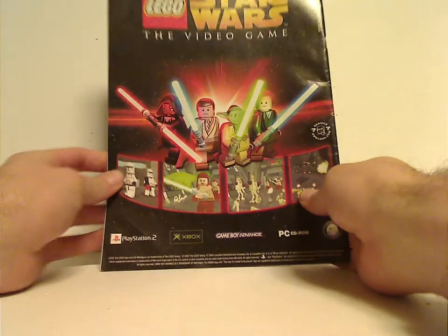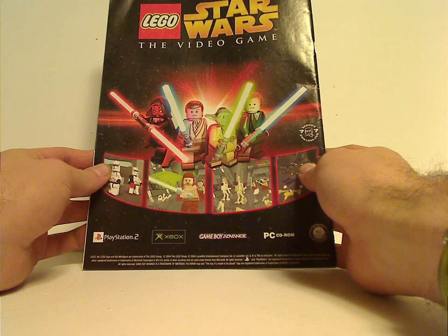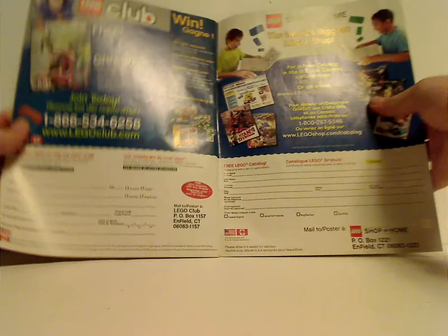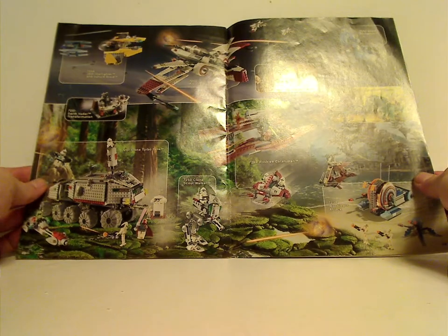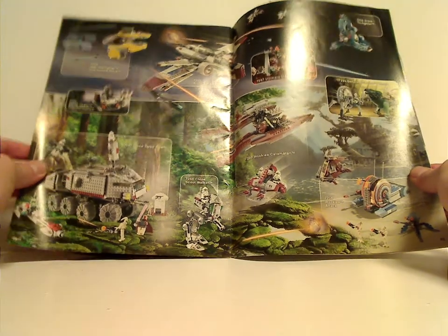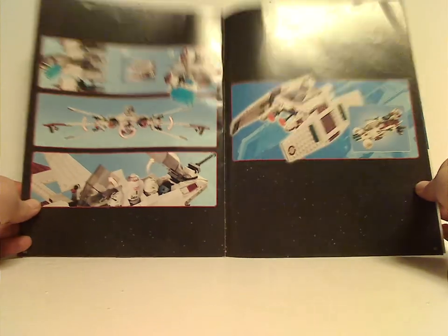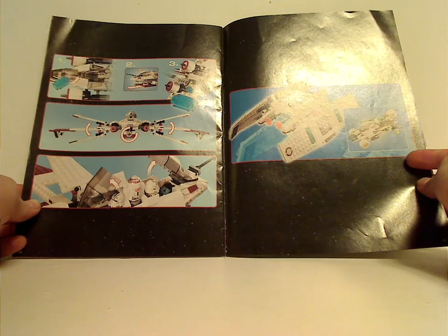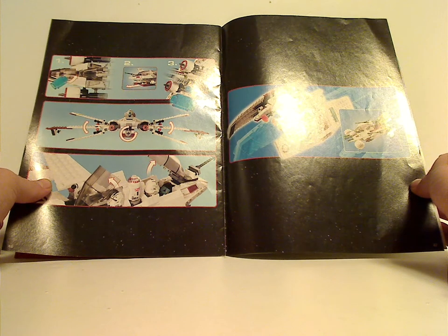On the back, there's an ad for the video game from the time, an ad for LEGO Club and Shop at Home, an ad for the 2005 Revenge of the Sith wave, and a couple of alternate builds — which they were probably still doing around this time, stopping around 2006 or 2007 — along with the features and the last build steps.